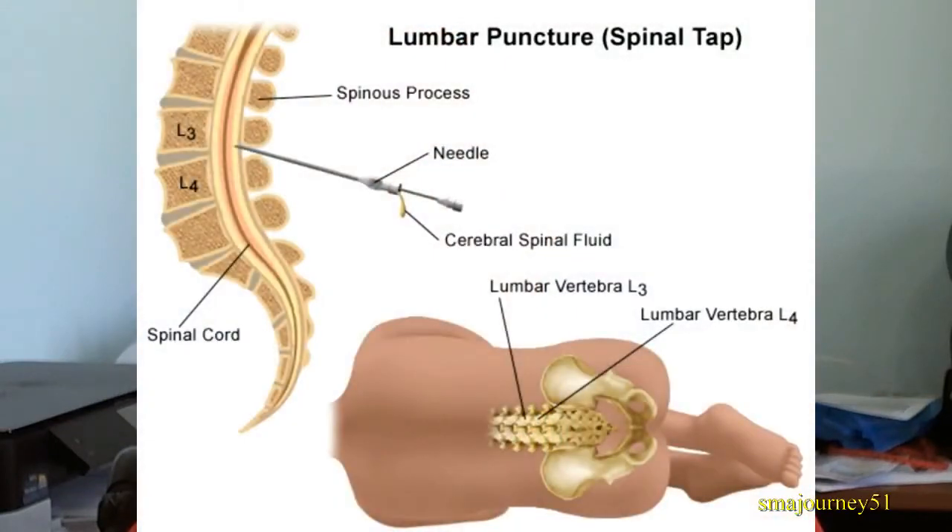The first picture you're seeing on your screen is just a picture of a lumbar puncture, or again another name for it is the spinal tap. What they do is they insert a needle through the small of the back and they go through the L3 and L4 lumbar vertebrae. As you can see, the patient is laying down on their side.